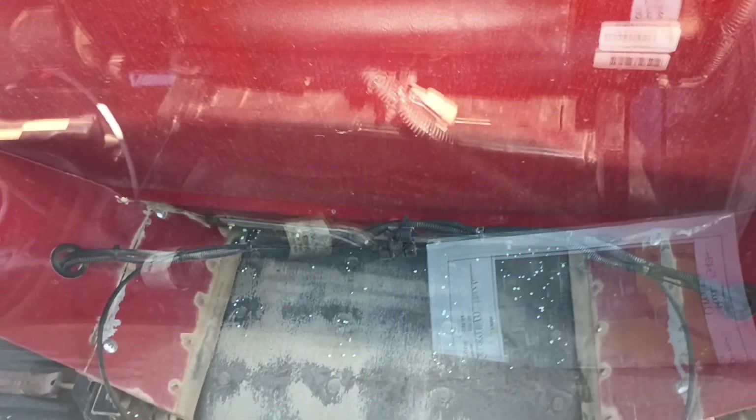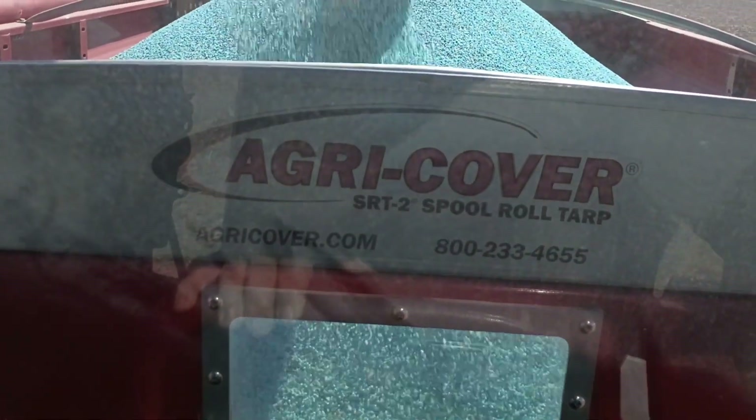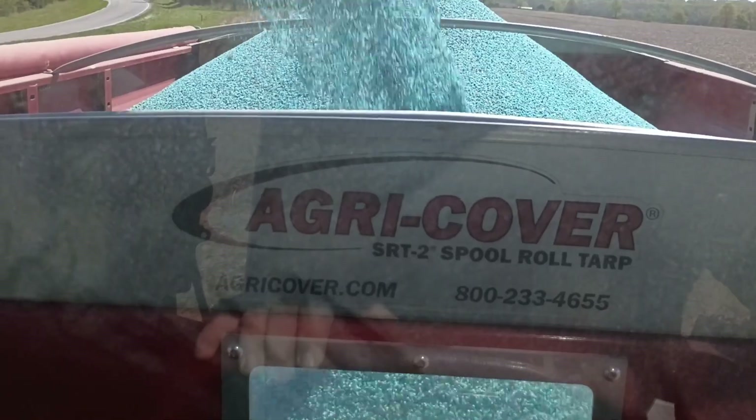Down here you can see the belt where it leads into the front of the hopper. It pulls fertilizer from the front of the bed to the back of the bed, so as we get closer to empty it'll just be a pile on the back.